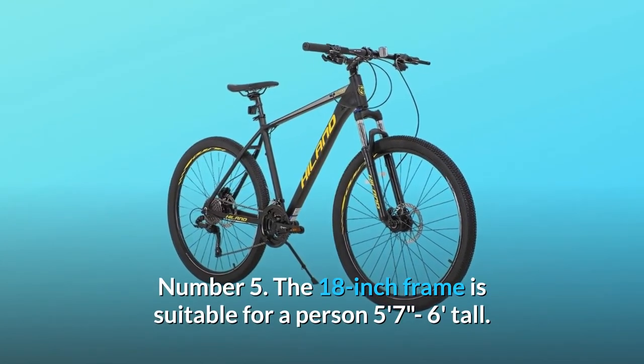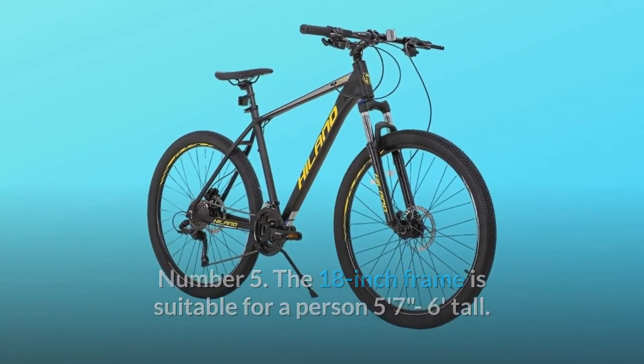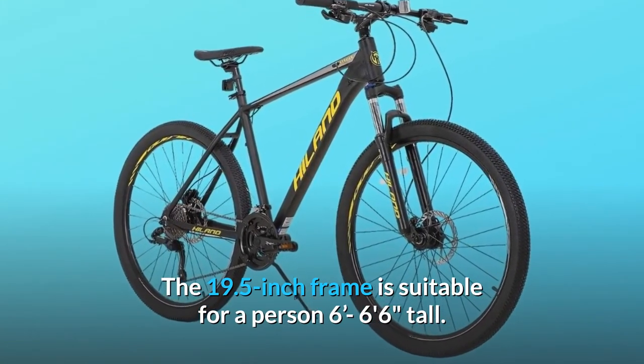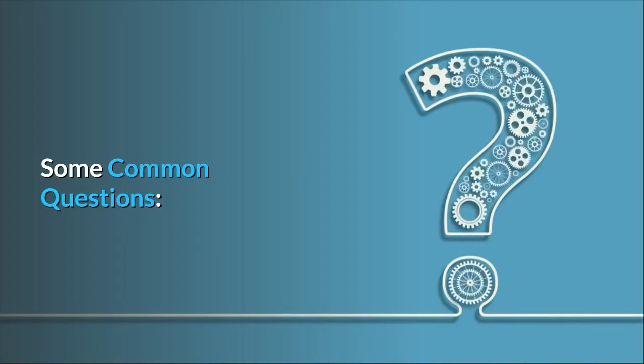Number four: 85% pre-assembled, easy to assemble — free pedals, required assembly tools included. Number five: the 18 inch frame is suitable for a person 5 feet 7 inches to 6 feet tall. The 19.5 inch frame is suitable for a person 6 feet to 6 feet 6 inches tall, and so much more.